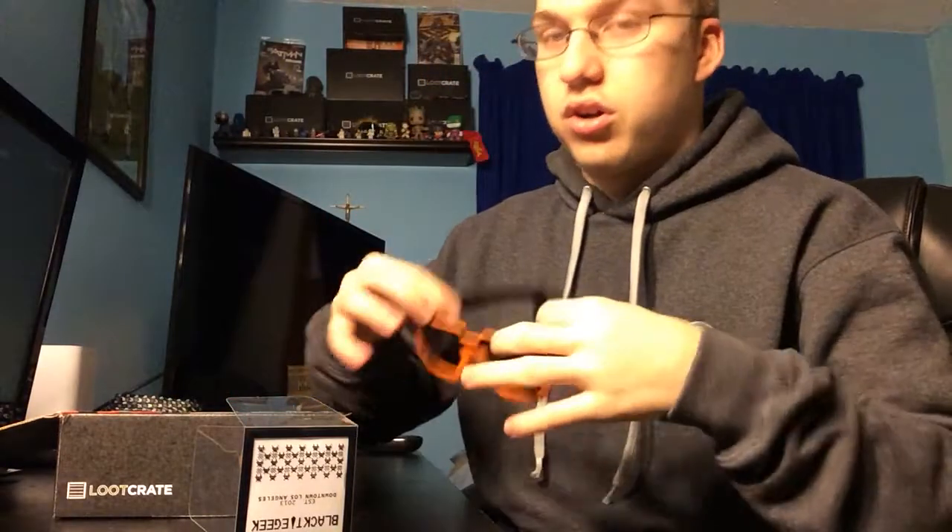Oh yes, here we go, I love these — these are like good quality too. These 16-bit glasses, freaking sweet. I'm actually gonna put these on for the rest of the video. What up!